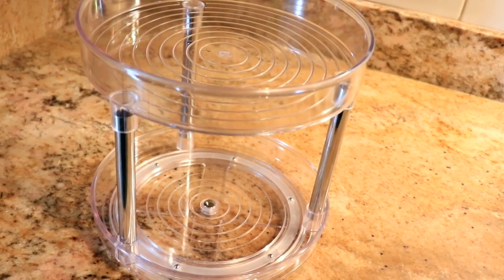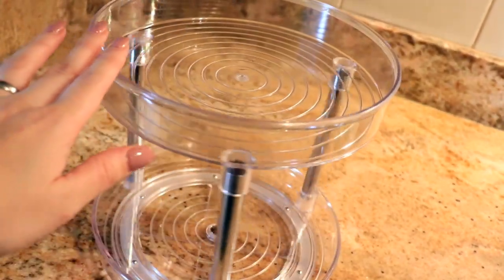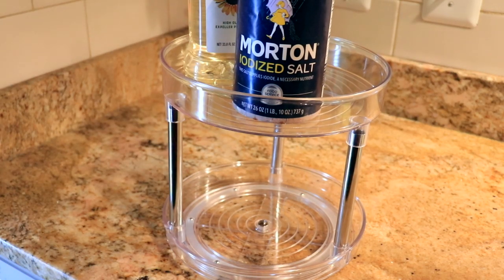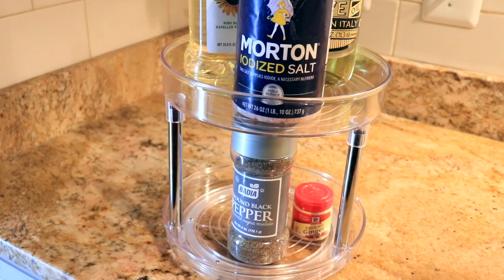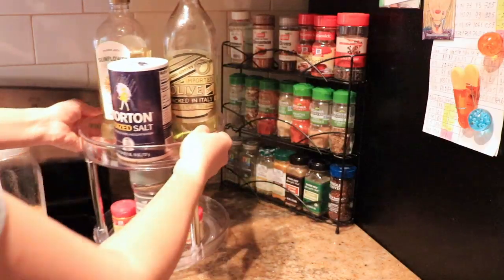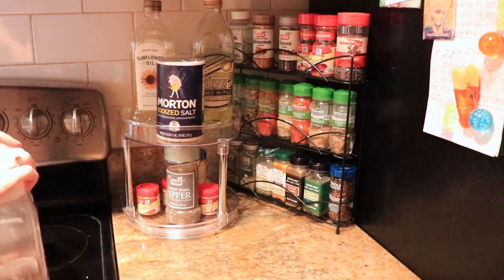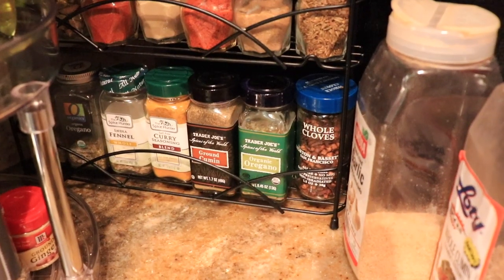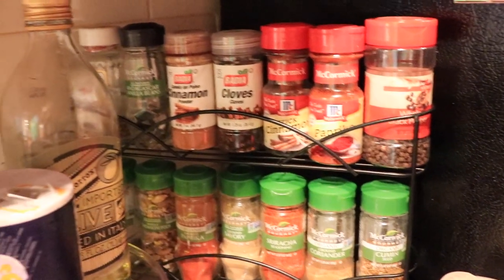I'm also happy with this two-level spinning organizer and I have decided to use it for the items that we need on a regular basis like oil, salt and pepper. I'm so happy that this space looks so organized now and it's so easy to find the spice that you need.